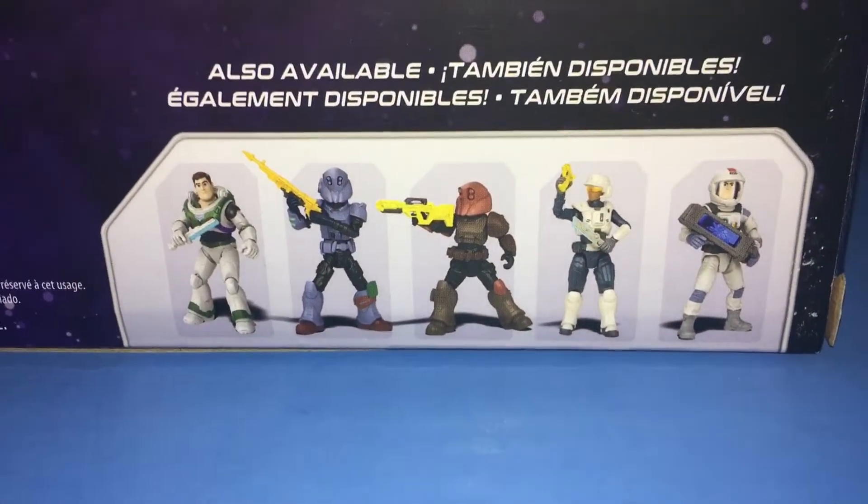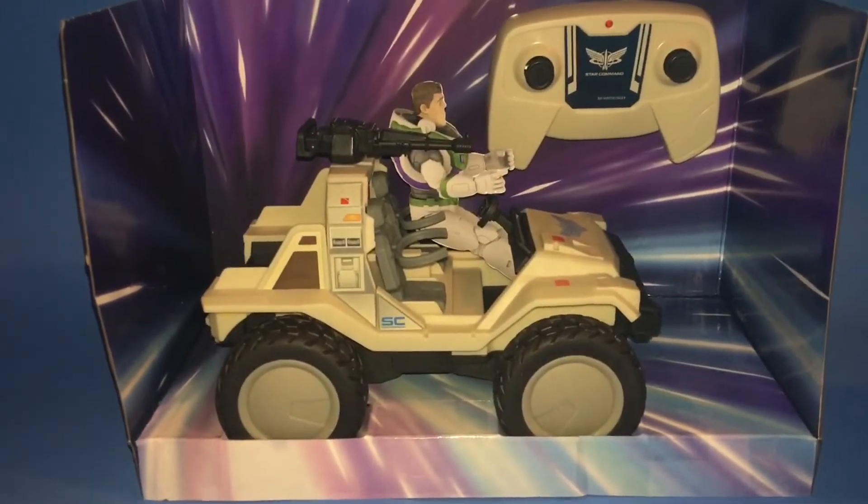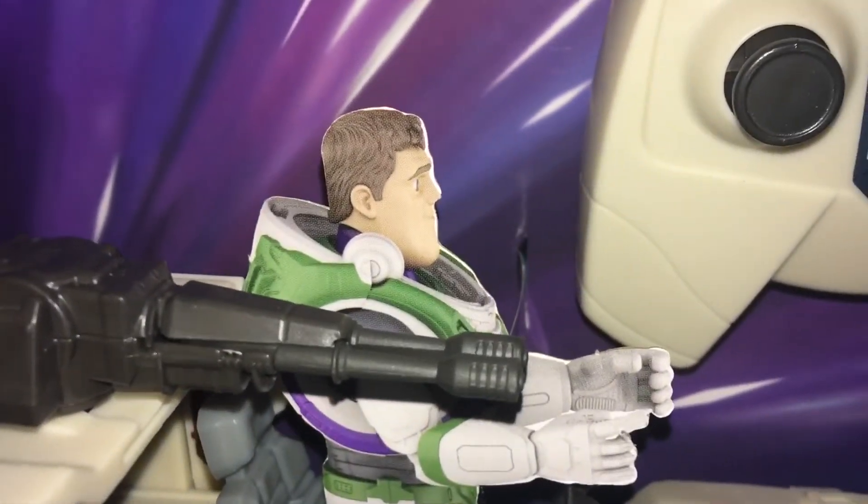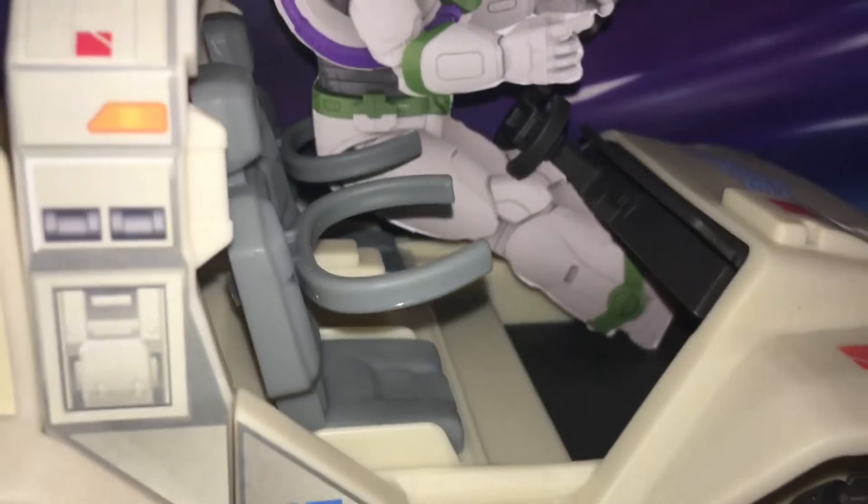There are some figures you can get to fit in there — supposedly fit in there. There it is, still in its packaging. There's the little standee Buzz you get — the cardboard cutout Buzz that sits in the chair.